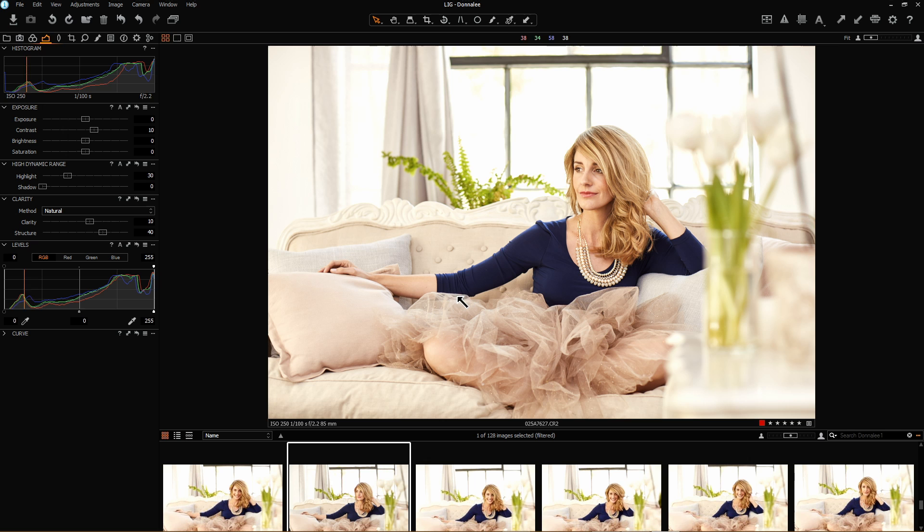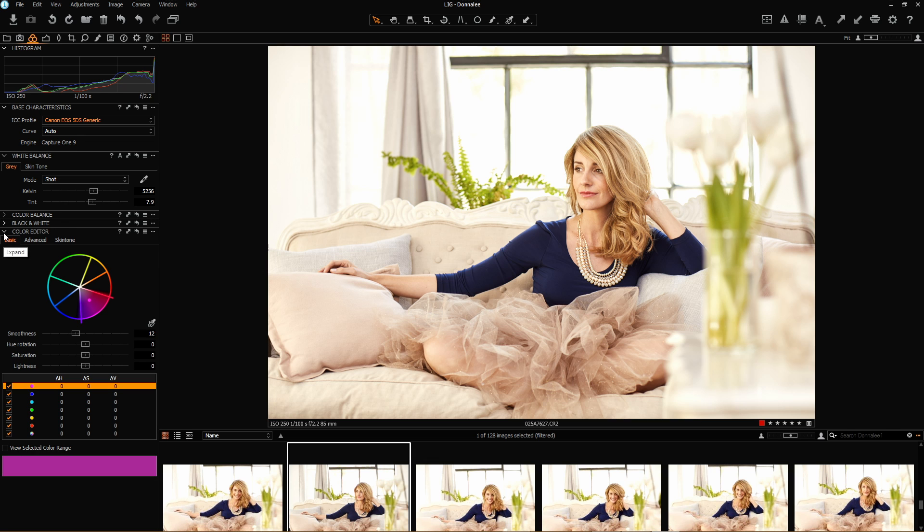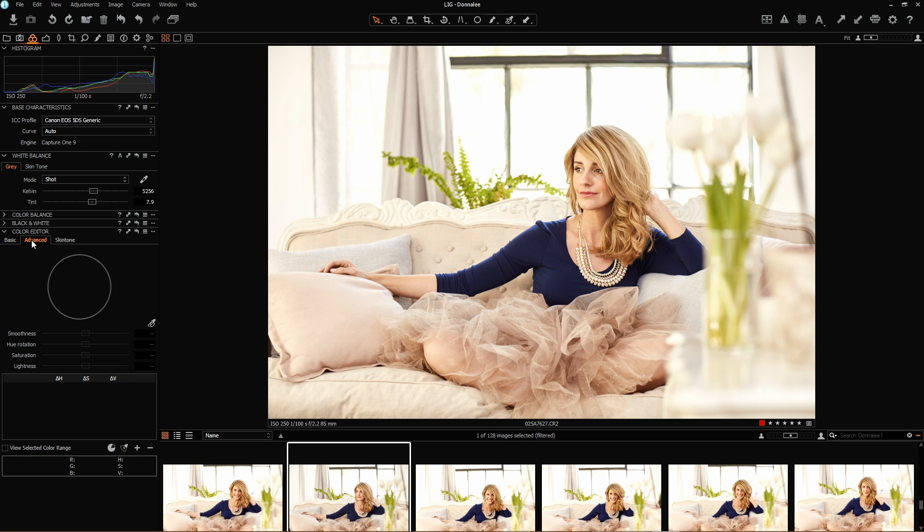Next thing I'm going to do as part of my global selection — the color of her top isn't exactly right for me. So I'm going to go back to my color correction editors and in my advanced selection take my color picker, choose the color of the top, and just take a little bit of magenta out to get it back to a true fresh blue to complement the skin tones a little bit more. This blue now with the caramel of the skin tones and the voile dress complements a little bit better than the standard color which had too much magenta in it.